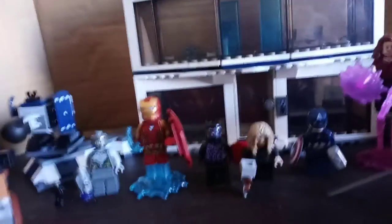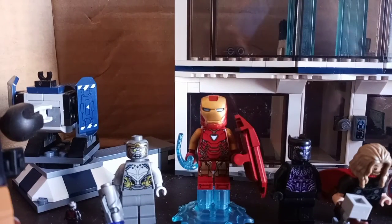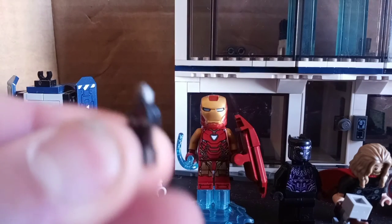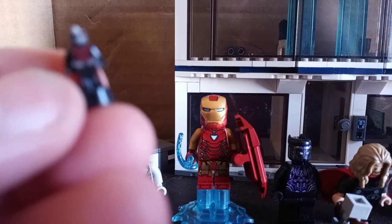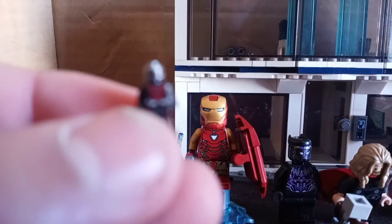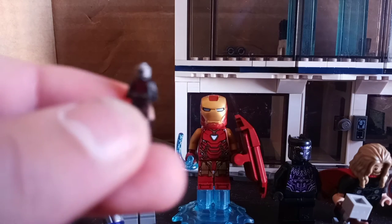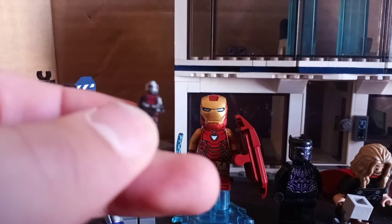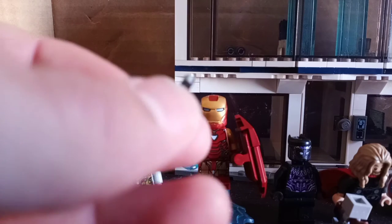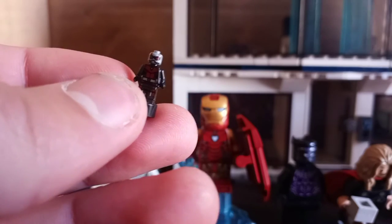Because this is a pretty big Lego set, we're going to start small — literally. Here we have Ant-Man, and he is an exclusive figure to this set. He's pretty cool. He has some nice front printing but no real back printing. Aside from that, I don't have too much else to say about this figure.